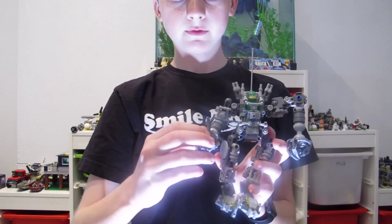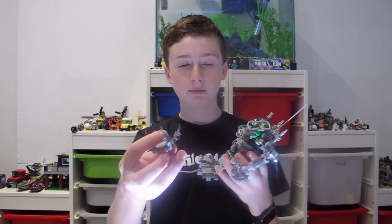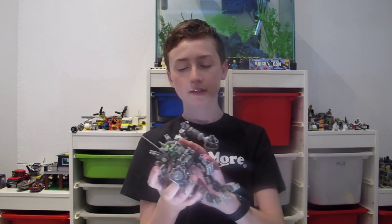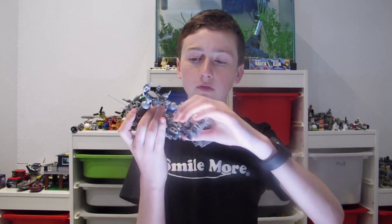I'm just going to show you half of it because it's a duplicate on the other side. That's kind of what it looks like. It's pretty fragile — it's more of a piece to look at. Both ends do that. Both feet have an ankle joint.